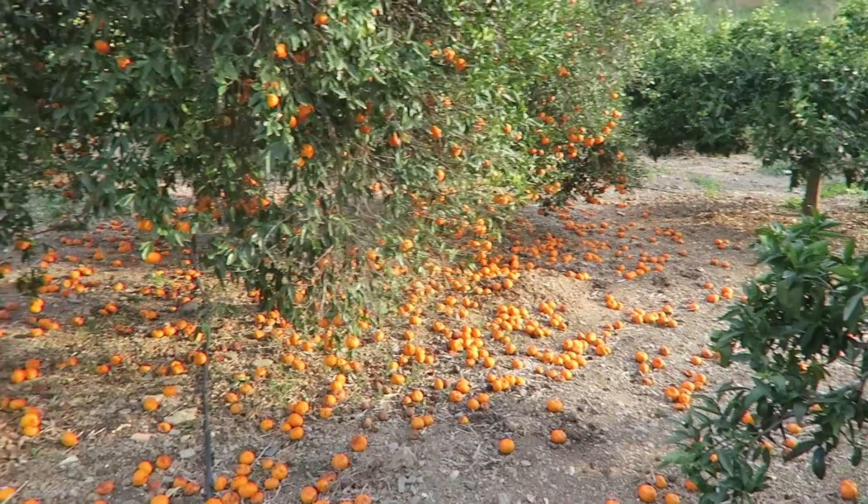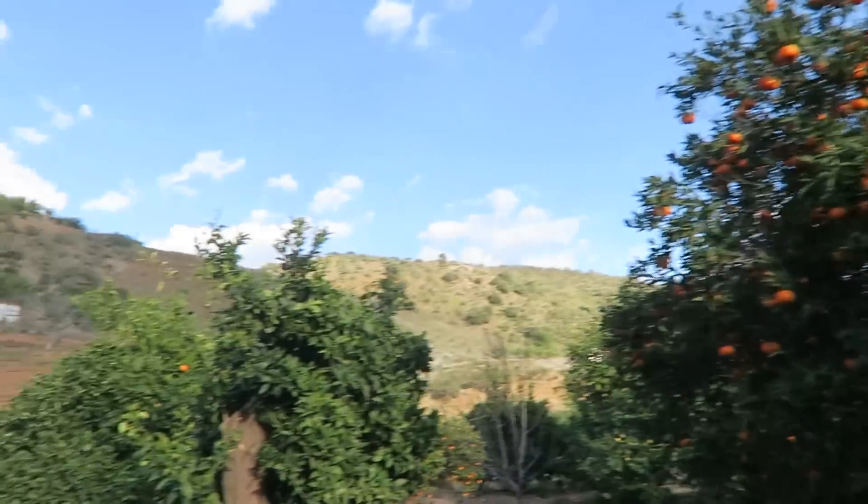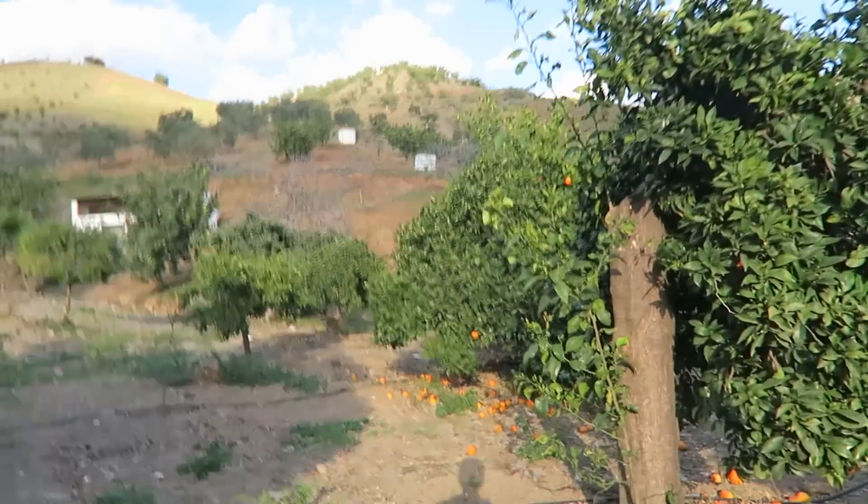And look at this mandarin tree — it's just so loaded with fruit, and the ground is so full with mandarins.